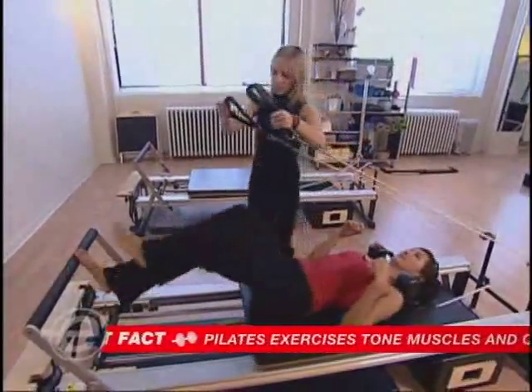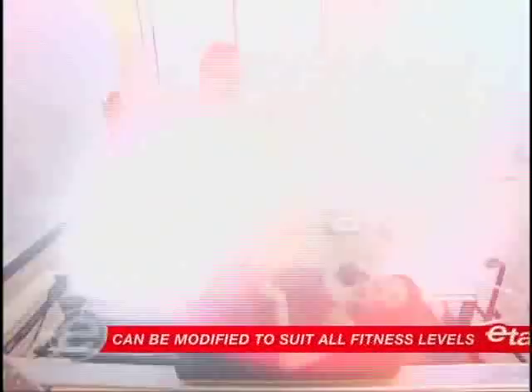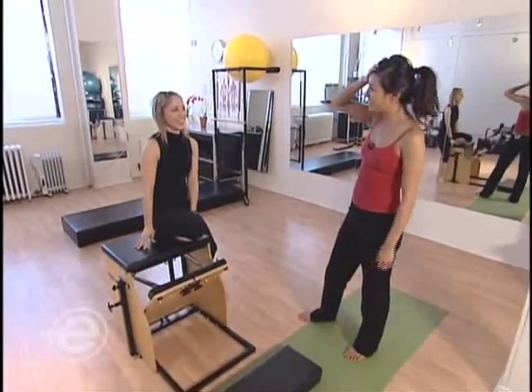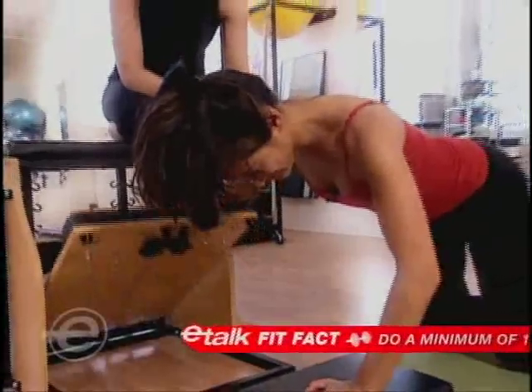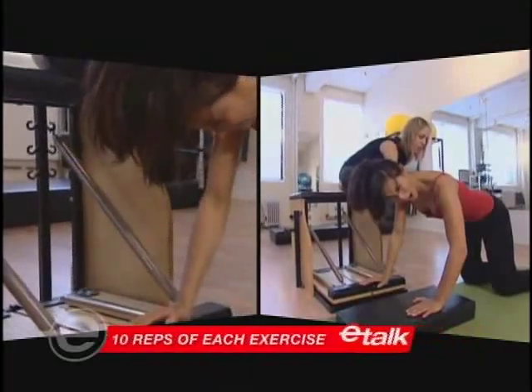So you're gonna push it. Your one foot's gonna come into the strap. You're gonna push into it — I'm sure this looks very sexy. The chair — I know, it doesn't sound very nice. Good. You're gonna inhale to float your arm up, pull your elbow up to the side, exhale to push down away, while still exhaling to engage your lower pelvic floor.